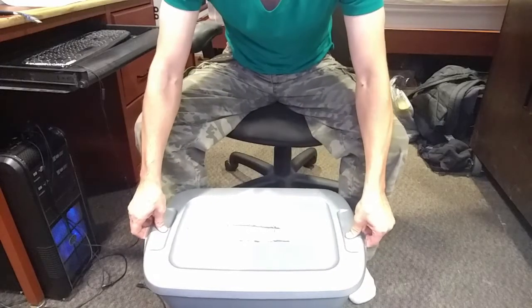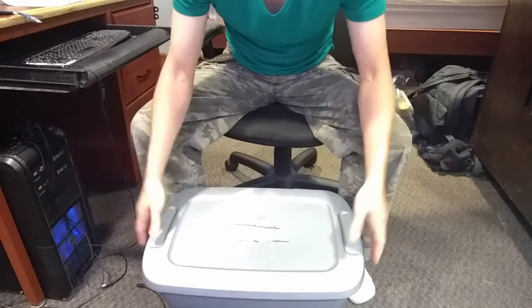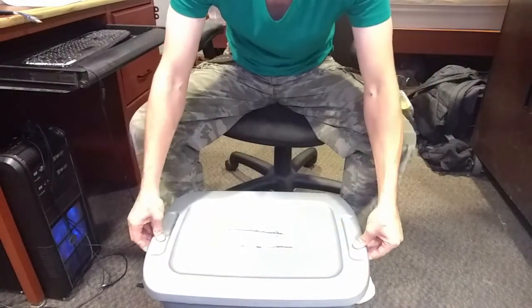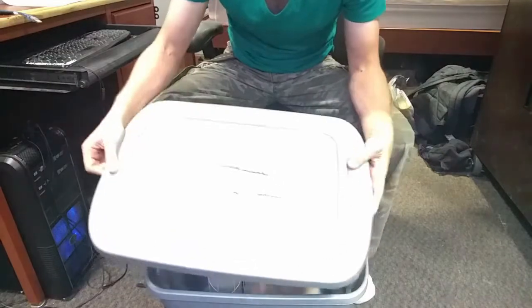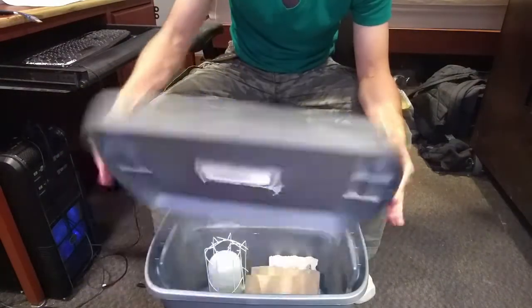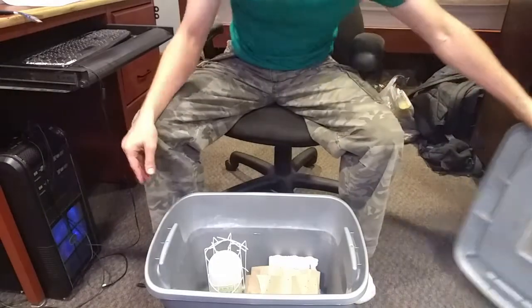Right here I have in front of me a regular Sterilite plastic tub. It's probably about 20 gallons, picked it up for $6 at Walmart. Right off the bat you can see that I've cut a little ventilation hole in here, and inside is my roach colony.